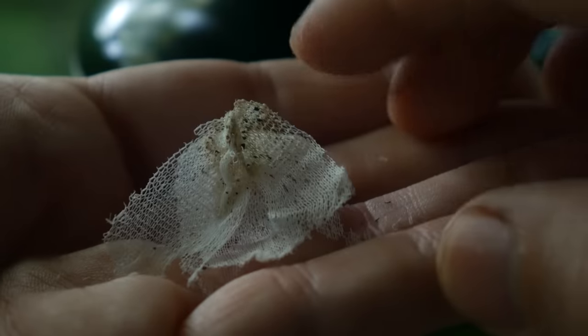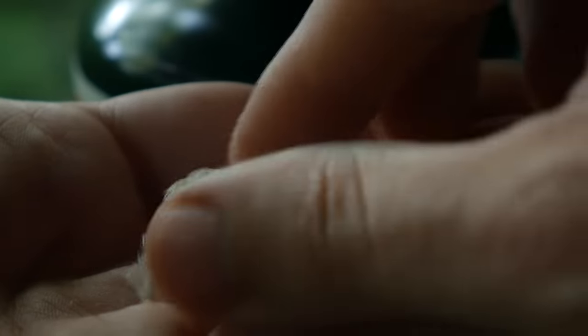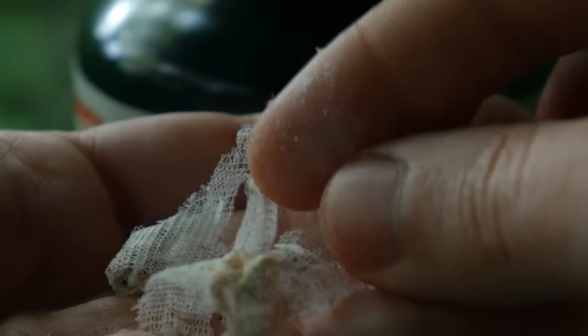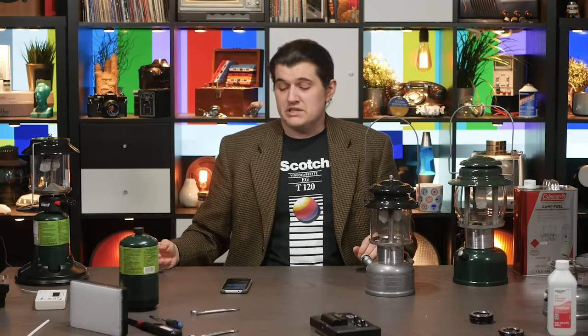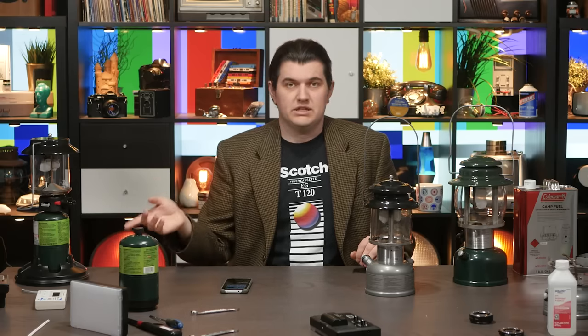Some people have brought up that as a consequence of their fragility, the mantles create a lot of dust when you disturb them. That is actually a fairly serious concern with the thorium mantles, because you could breathe that dust in pretty easily and you don't want to do that. So when I was messing about with the thorium mantles at all, I was always doing that outside and making sure the wind was moving away from me, minimizing that concern as much as possible.